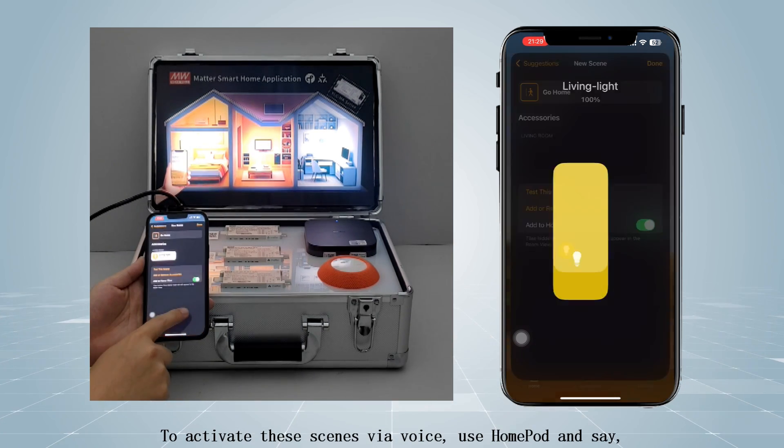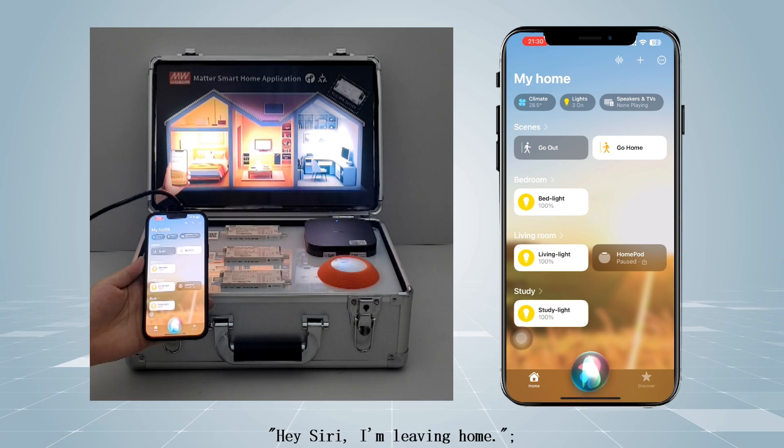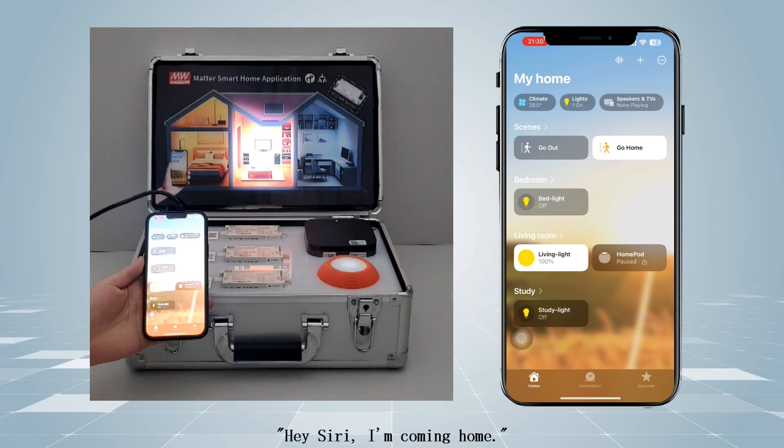To activate these scenes via voice, use HomePod and say "Hey Siri, I'm leaving home" or "Hey Siri, I'm coming home."